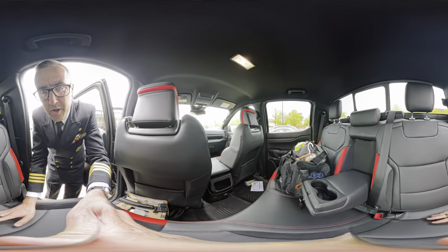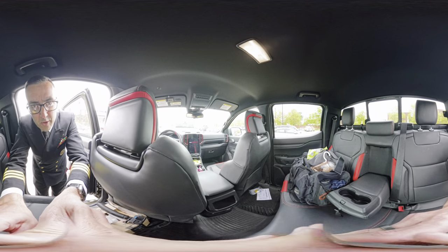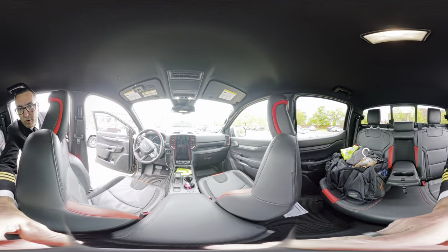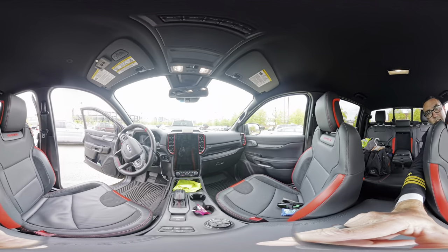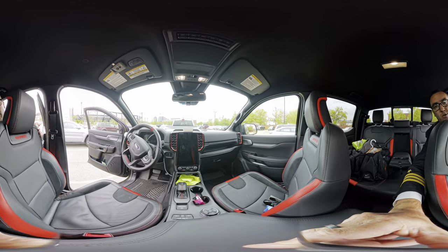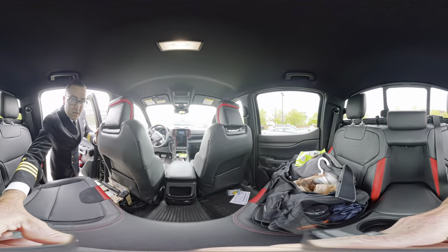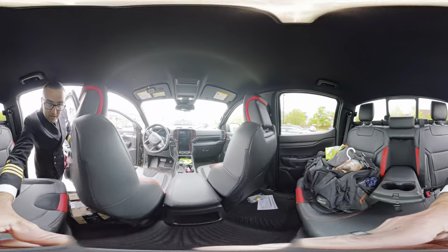I am way excited about this new Insta360 X4 camera, so I'm doing a quick inside of my Ford Ranger Raptor video. You should be able to spin your phone around or use your mouse or swipe around and see any angle that you want in here.